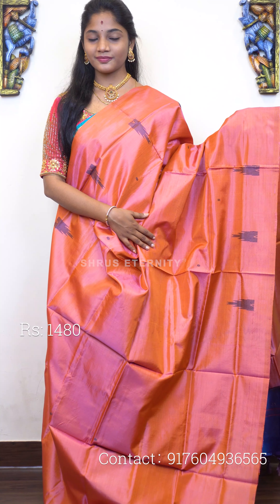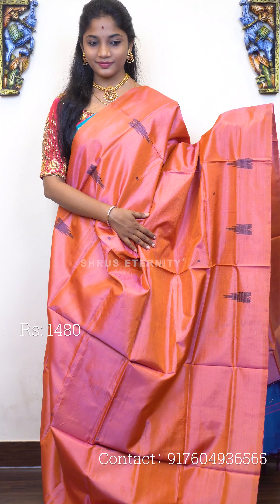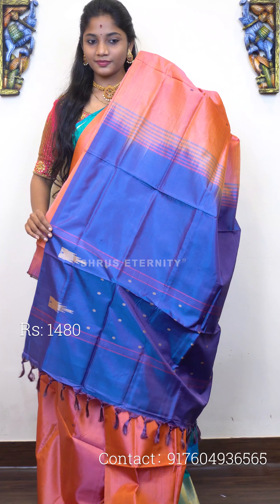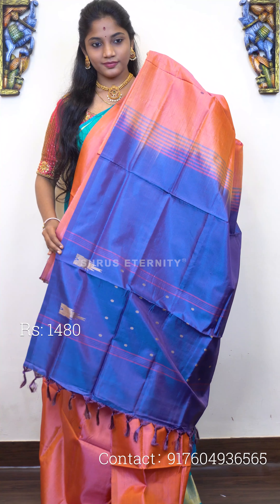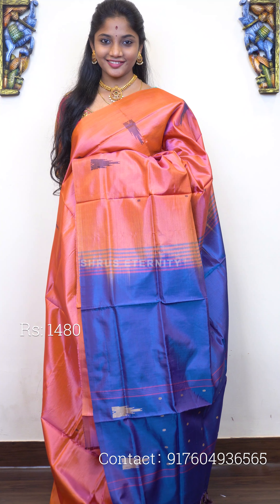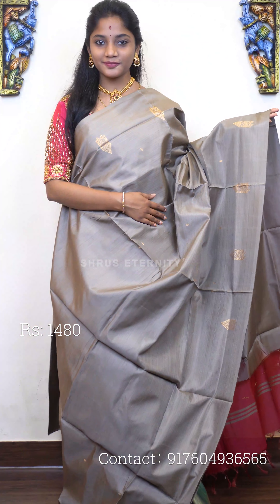Saree number one, priced at 1480. This is a lovely sort of a nice orangish-sage tone. The full body has thread-woven temple and a small dot motif on it. It's actually a borderless saree. That's the pallu — a nice bluish-purplish toned pallu with gold zari temple border detailing. So that's the full saree. Saree number one, priced at 1480.